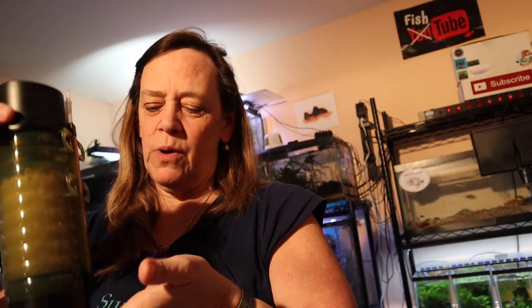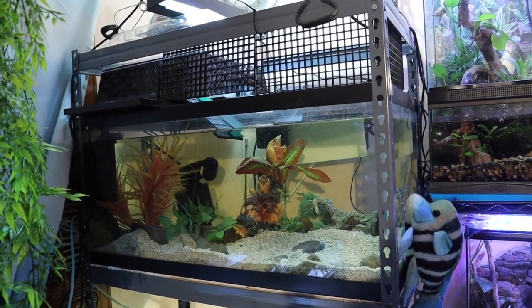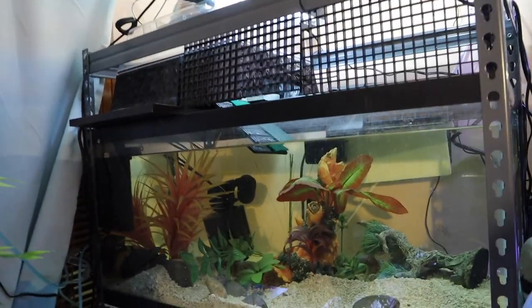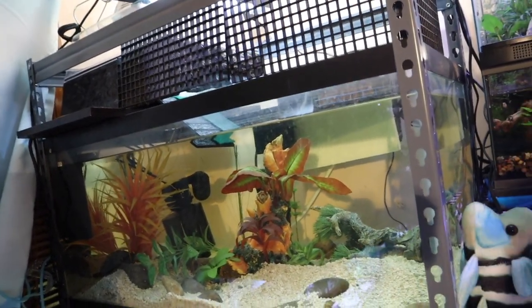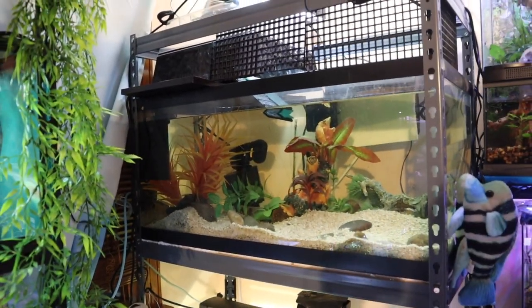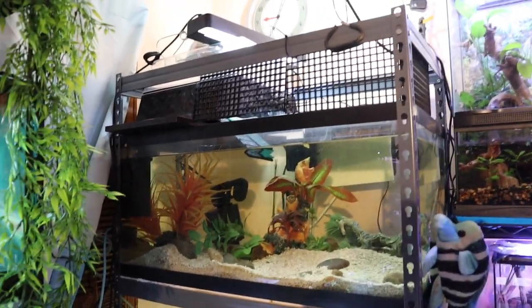It has to be at least 12 inches deep. I have a 55-gallon tank — let me show you. This is the 55-gallon tank it's eventually going to go in, for my Diamondback Terrapin. But right now it's too difficult to test back there since it's hard to plug in or adjust anything, so I'm going to put it in my other 55-gallon first.